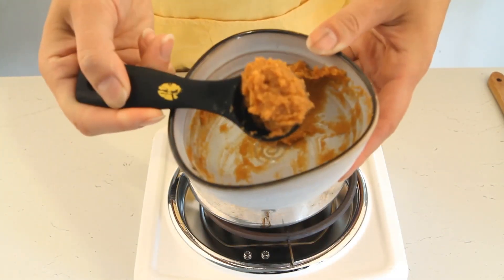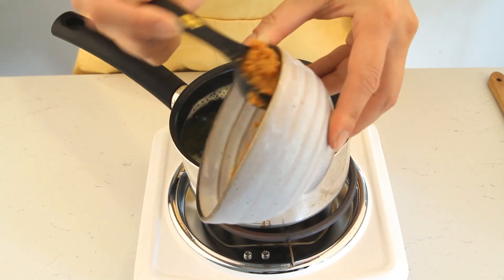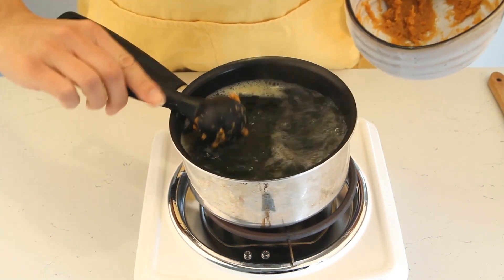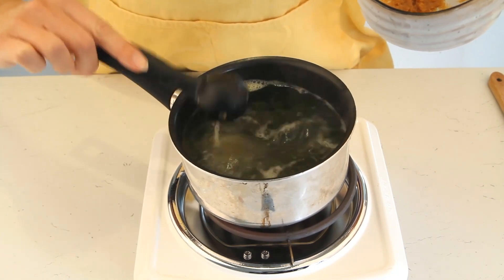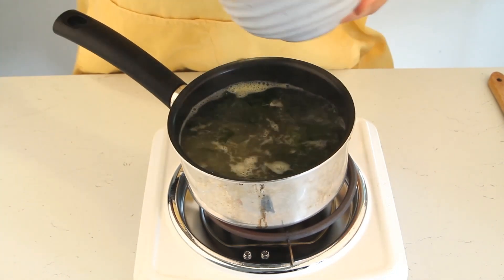At this point we want to add about a teaspoon and a half of the miso paste. This stuff is pretty sticky and pretty challenging to work with, so don't worry if you get a little bit of a mess on your hands.